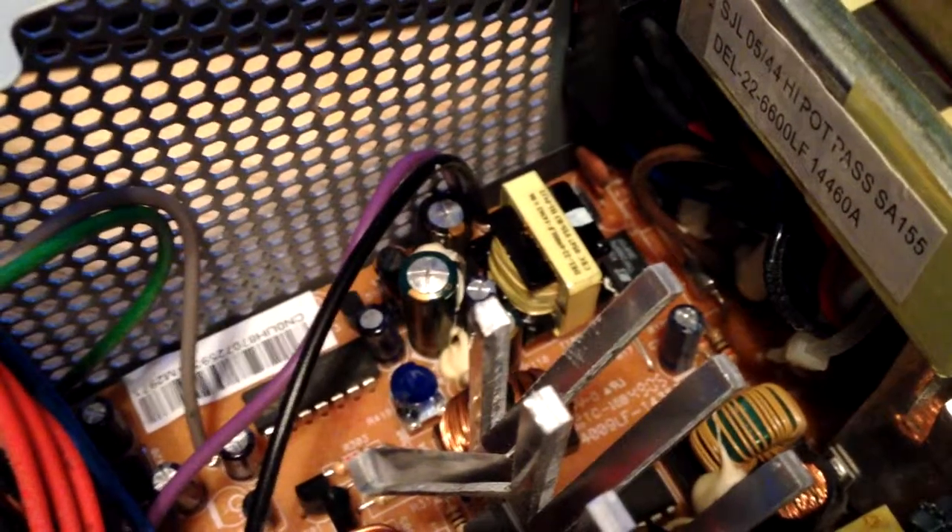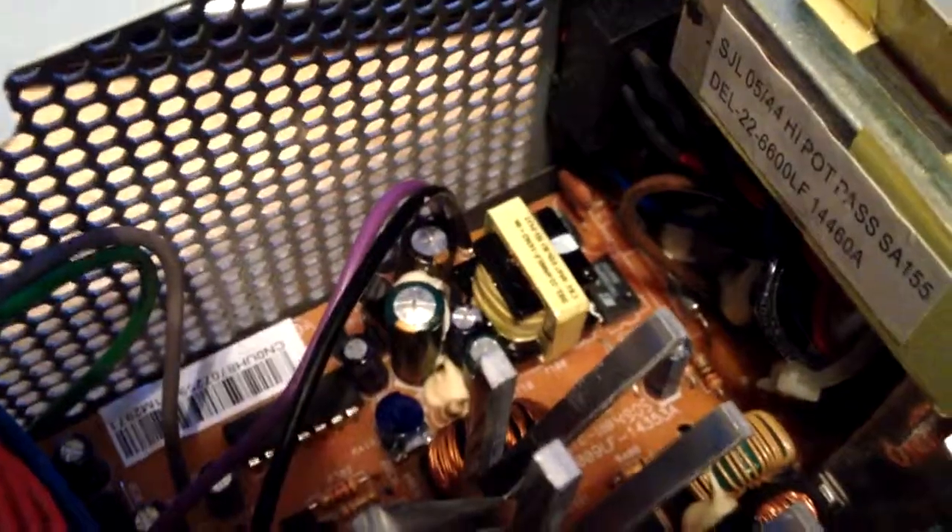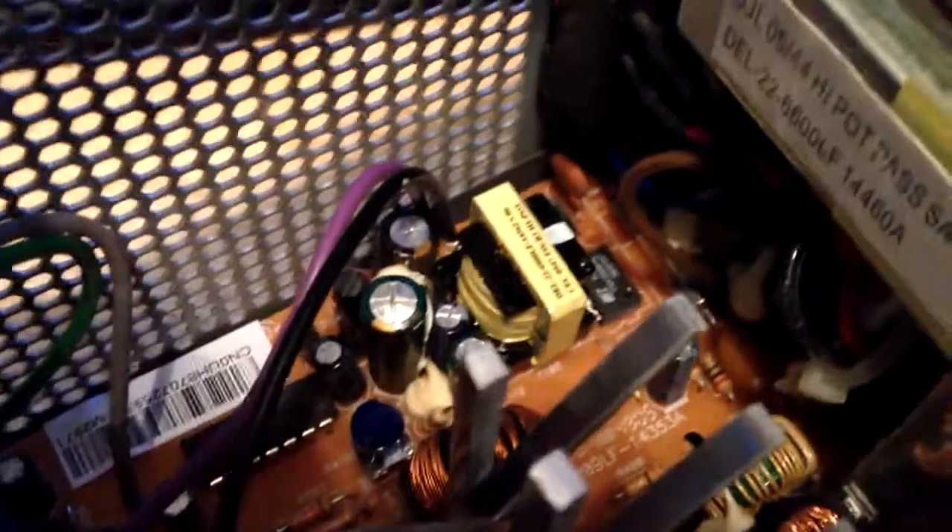The A03s and the A05s all seem to be fine. Attack of the bad capacitors.